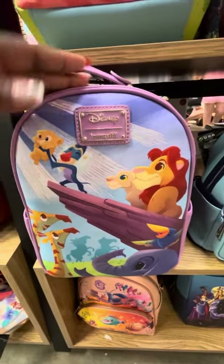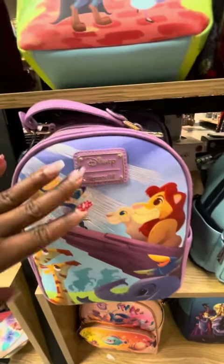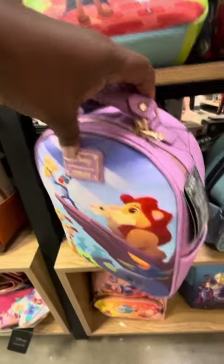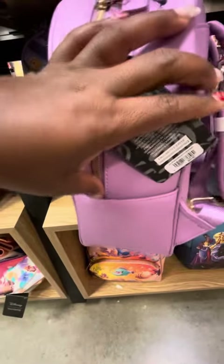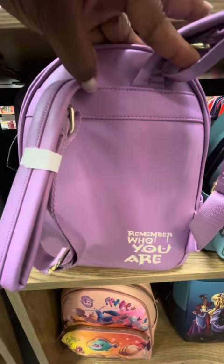This is another Lion King bag. This one has embroidering on it, but it's more of a flat print. Love the handles at the top of the bag. Side pockets as well, and magic on the back.